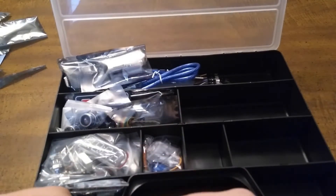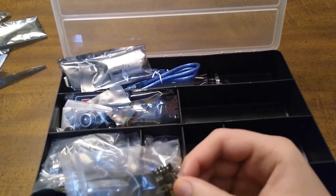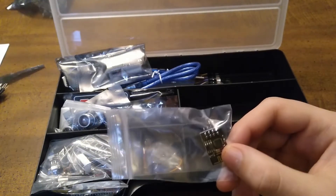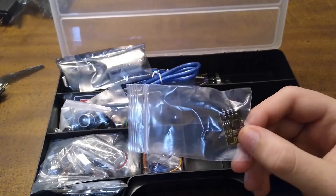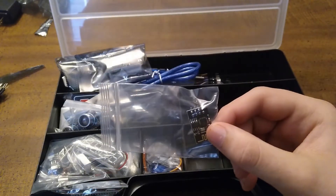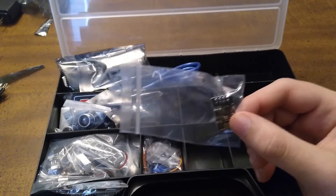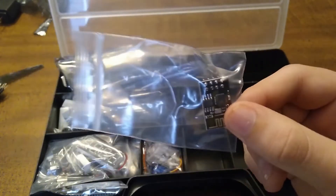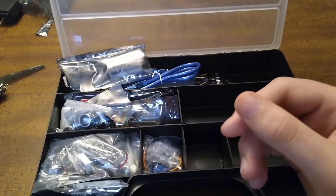And here we have a WiFi transceiver right here. I'm not going to take that out.